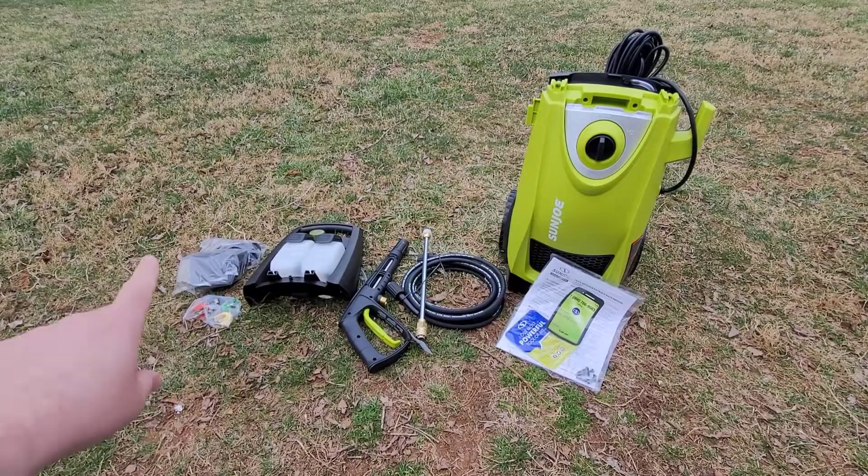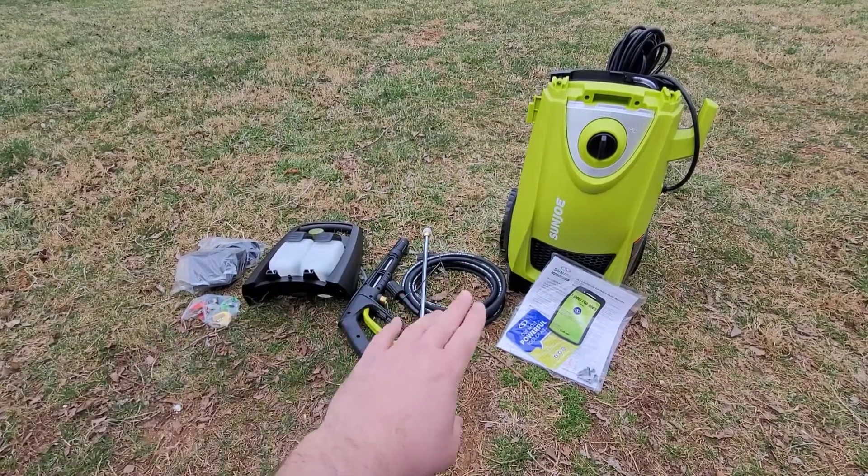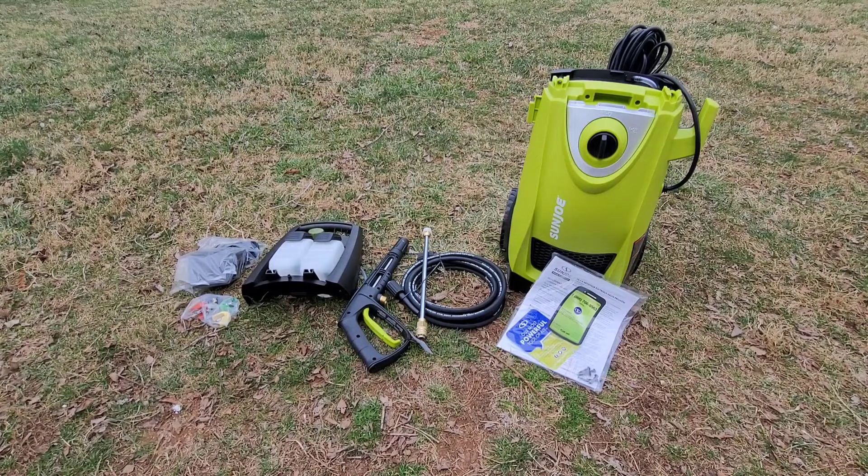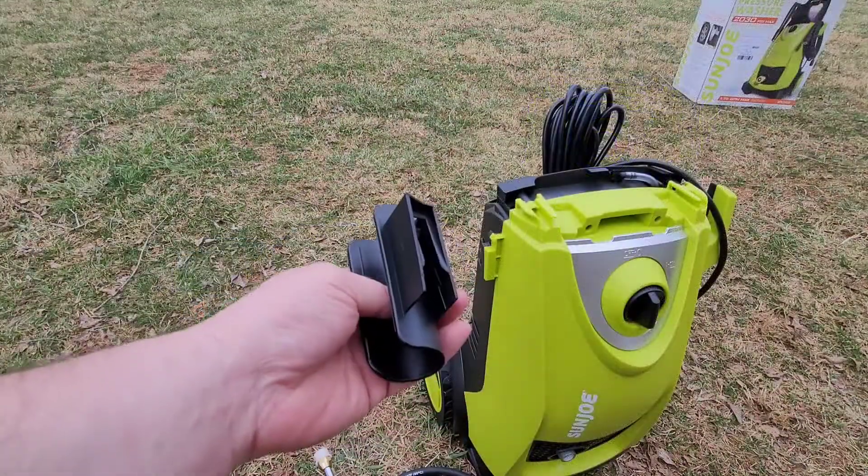Let's unbox this. Here it is. There's a little bit of assembly needed. It comes with the hose, of course, and the sprayer. There are some directions I'll go through, but here's what the Sun Joe SPX3000 looks like.